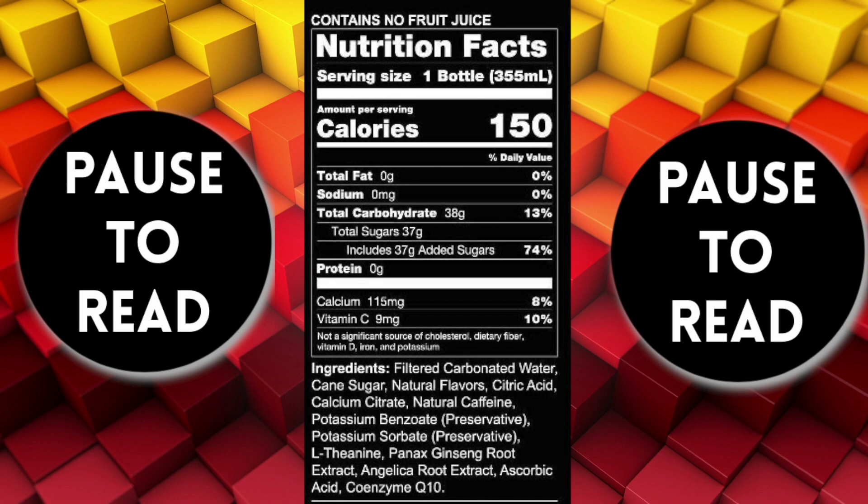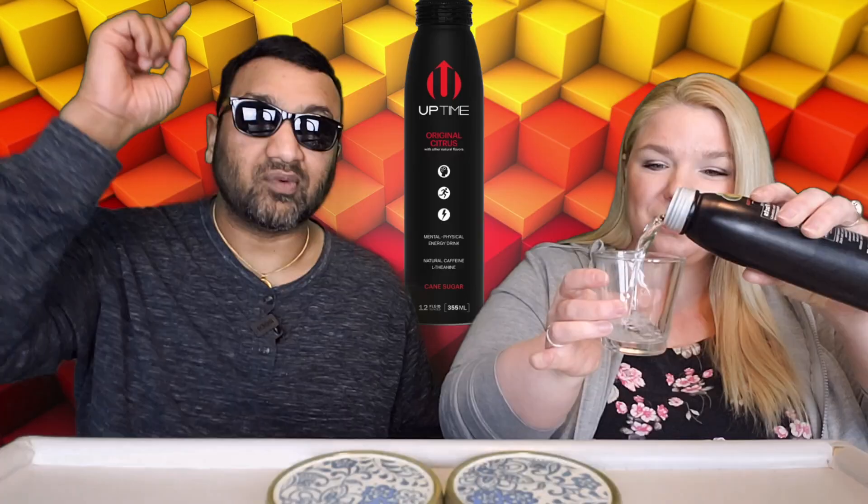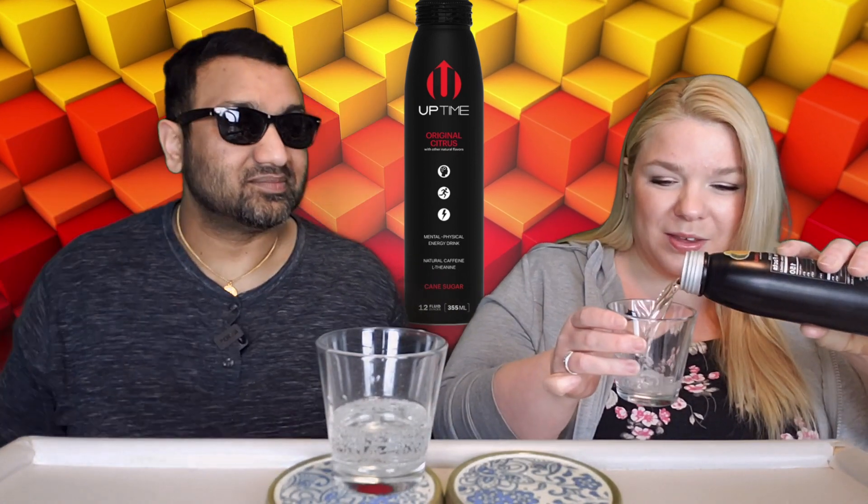For those new to our channel, we basically review everyday grocery items so that before you spend your hard-earned money, we can tell you if it's worth it.